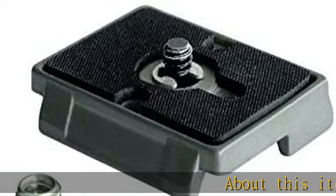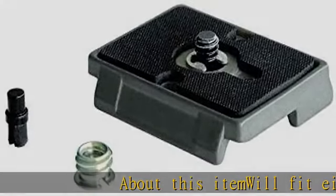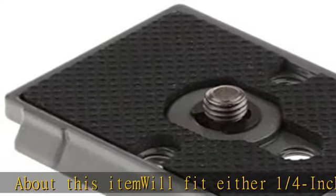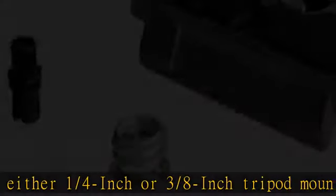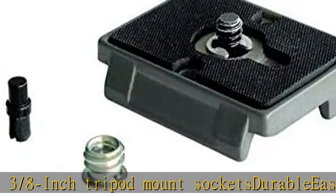About this item: will fit either 1/4 inch or 3/8 inch tripod mount sockets. Durable, easy to use. Accessory size height 1.65 inch, accessory size length 2 inch, accessory size width 0.39 inch. Check the description to get this product today at the best price.